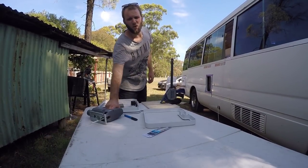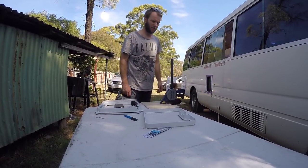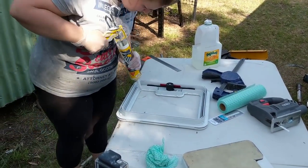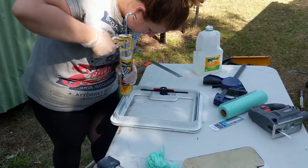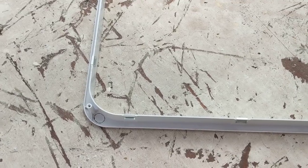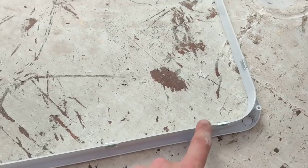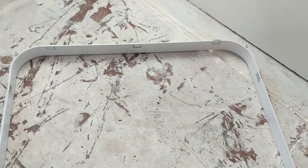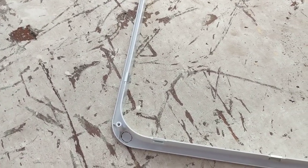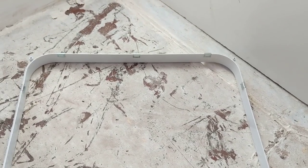You're supposed to curve the corners — we couldn't work out exactly how much to curve them so we just went for it. Like with all these Dometic hatches, you put the metal clips around the inside part of the door hatch, then push the exterior part in from the outside and it should slot into the hole nicely.